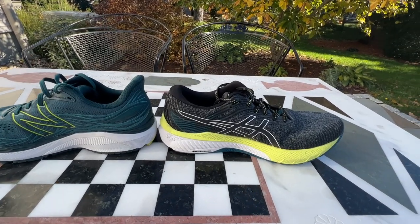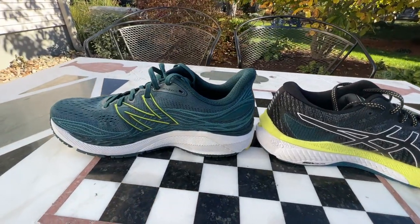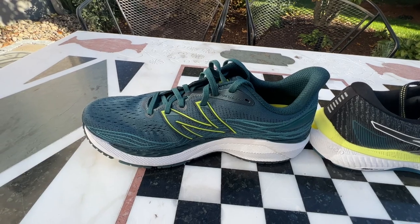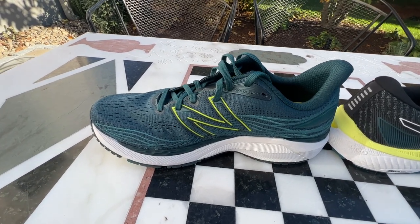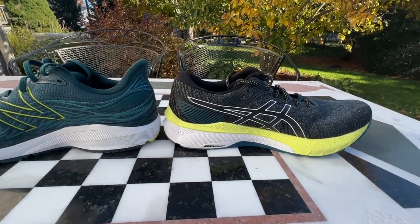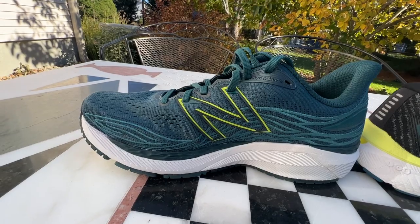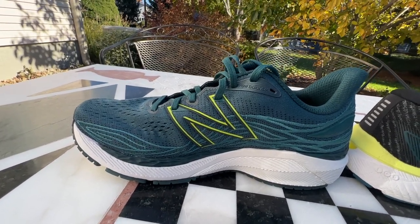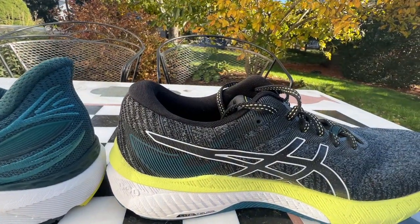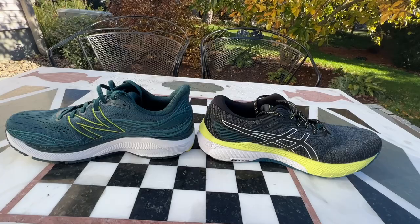In terms of weight, our GT2010 is 287 grams, 10.1 ounces in a US 9, whereas our 860 V12 is considerably heavier at 10.8 ounces or 308 grams in a US 8.5 — half size smaller. In terms of stack height, they're very similar. They both have a 24-millimeter forefoot. Up here we have the softer Propel, whereas over here we have the Fresh Foam X, which is a little denser. In terms of the heel, our 860 is a 34-millimeter heel, whereas our GT is 32. So you have an 8-millimeter drop shoe here and a 10-millimeter drop here. Very classic kinds of geometry.